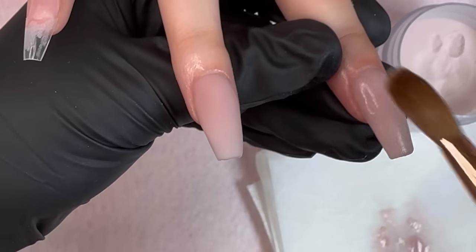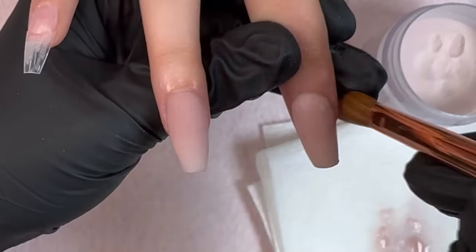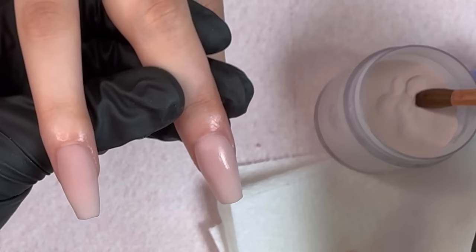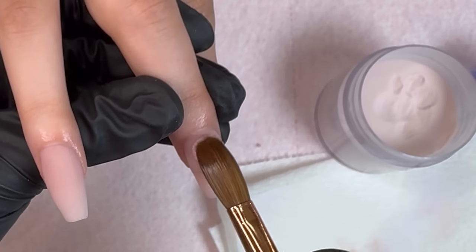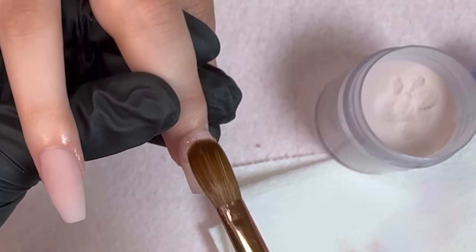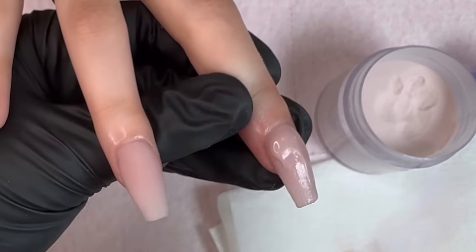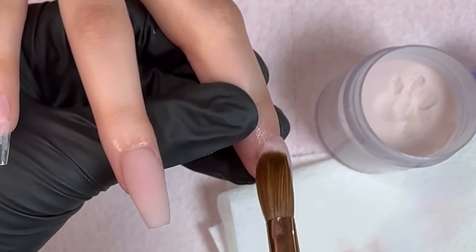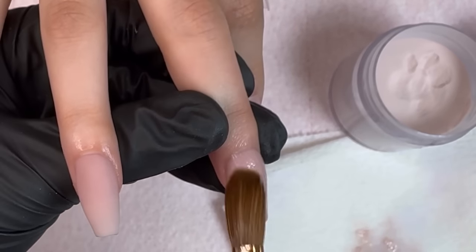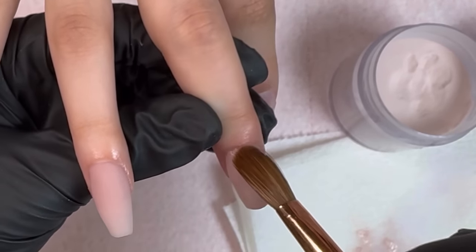Just a reminder — when you're working, make sure that you're wiping your brush off a lot. You don't want acrylic to get clumped up in your brush because as you're working the acrylic will build up and it's going to be really hard to get that flawless application you want.